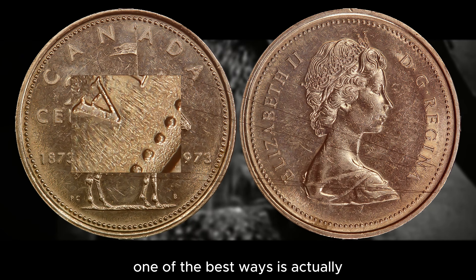The 1973 small bust proof strike is worth around $1 in a PL64, and can be worth up to $39.20 for a PL67. The 1973 large bust proof strike can be worth around $177 for a PL63, and all the way up to $677 for a PL67.